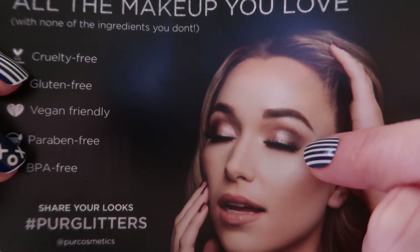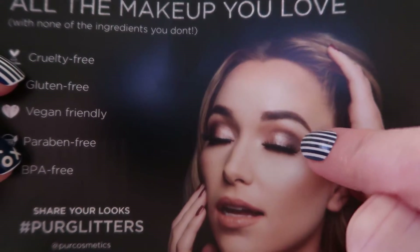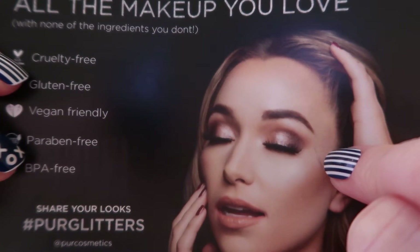Even on the model they look pretty sheer, although I feel like she's using the darker brown because I still see more color. Either way, I think they're really fun. I'm so thankful that Pure Cosmetics decided to reach out to me to try them out — of course I want to try them. I'm super excited to have them in my collection and hopefully you guys will want to give them a try too.